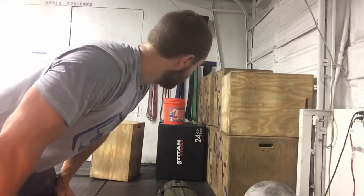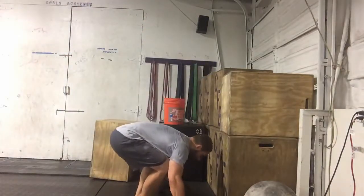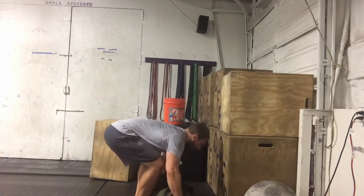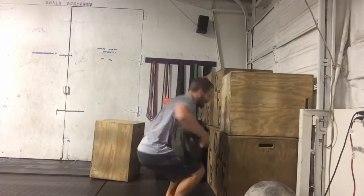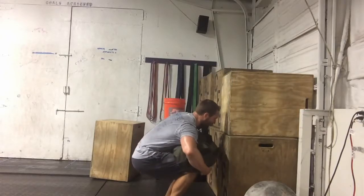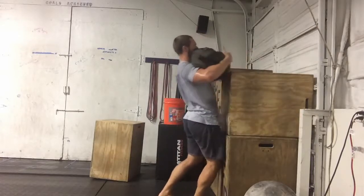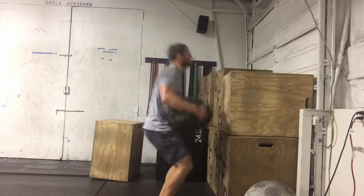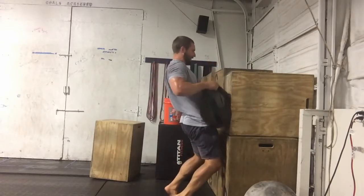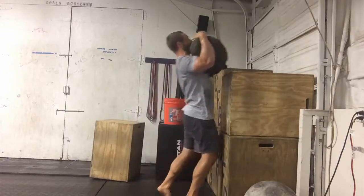Here we go, finishing up with sandbag loads. I think the sandbag's about 125 pounds to a 54-inch box.